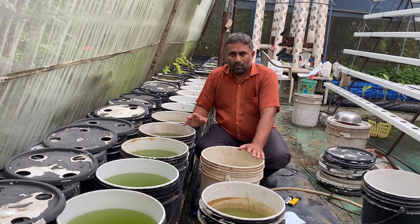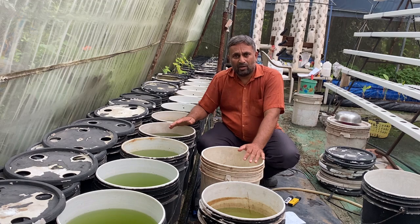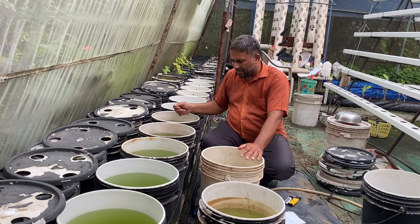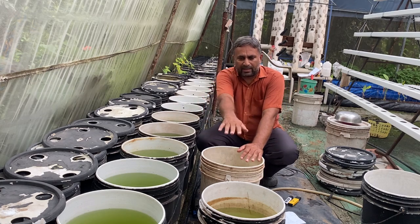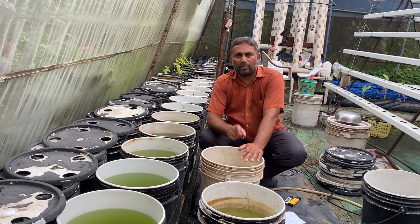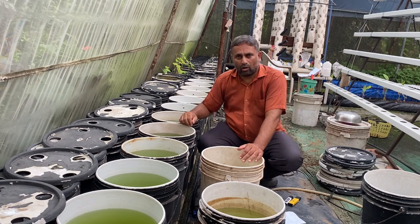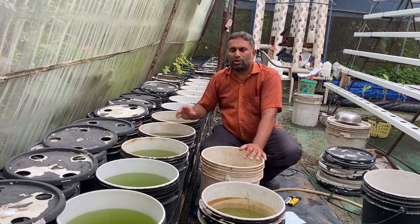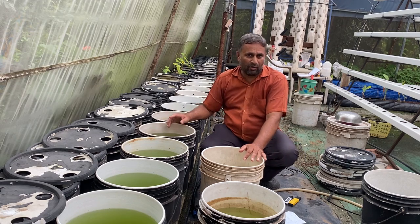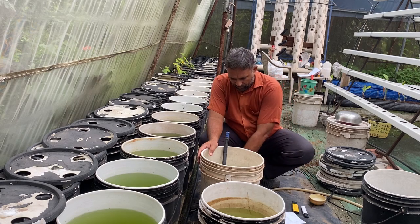Either we can mix nutrition in each bucket individually, or we can do what we have done — take one bucket of water from each bucket and collect it into a bigger bucket where we are going to mix the nutrition. Once we mix the nutrition, we will distribute this water back to all the buckets. This is how you can ensure good equal distribution of nutrition to all buckets.